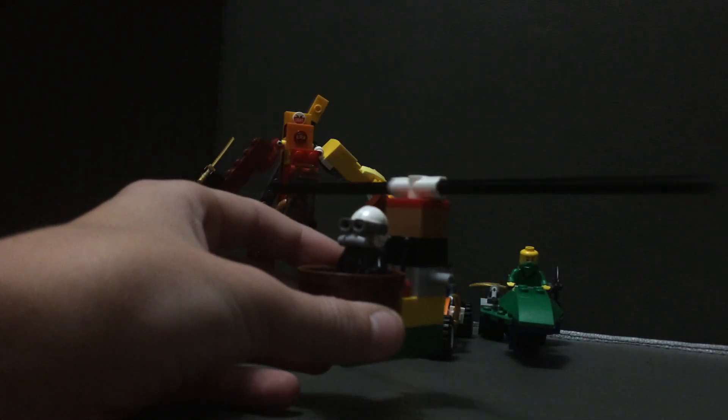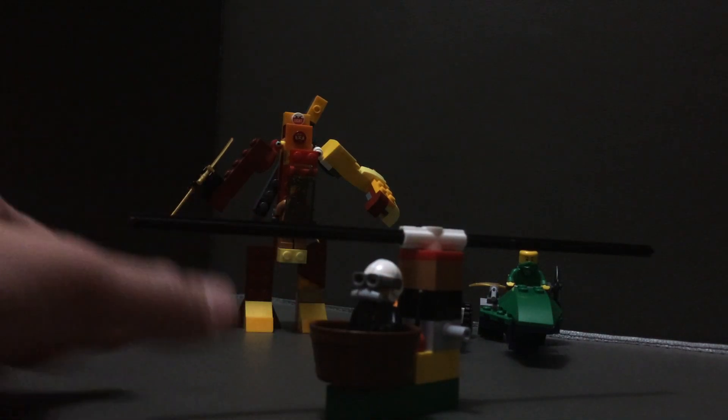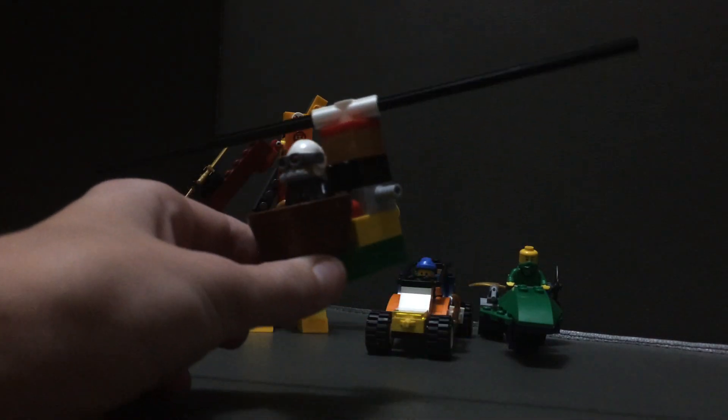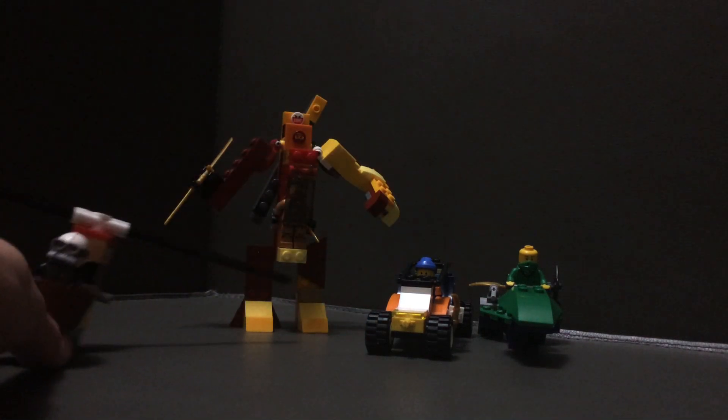First up is this helicopter. It has 12 pieces, or 17 with the minifig. It's definitely the smallest, but it's the only flying one out of them all. It's got some levers in the back to control it — not very realistic, but still pretty cool.